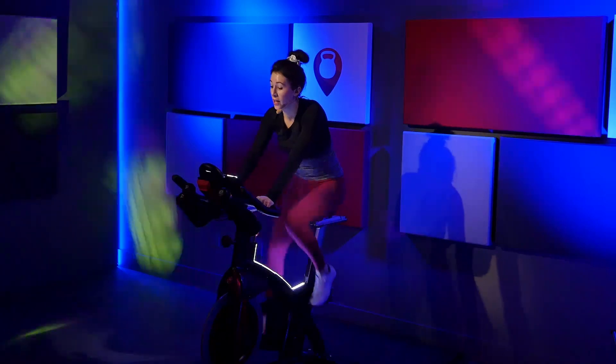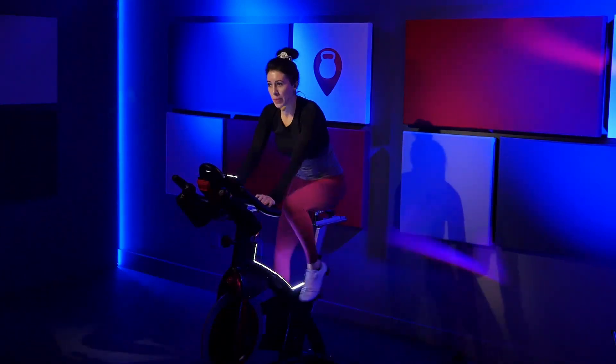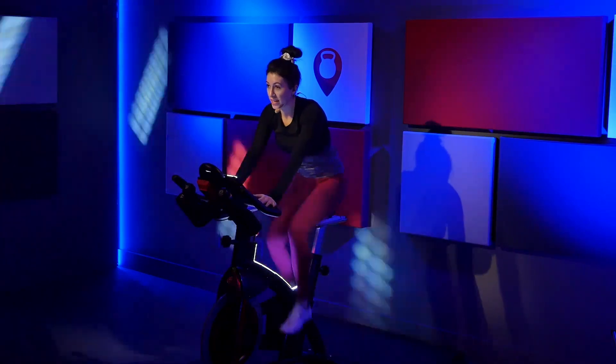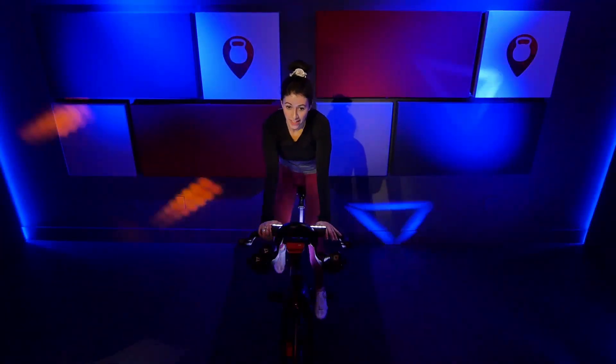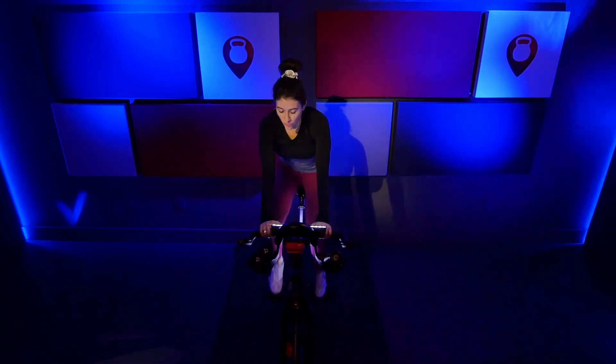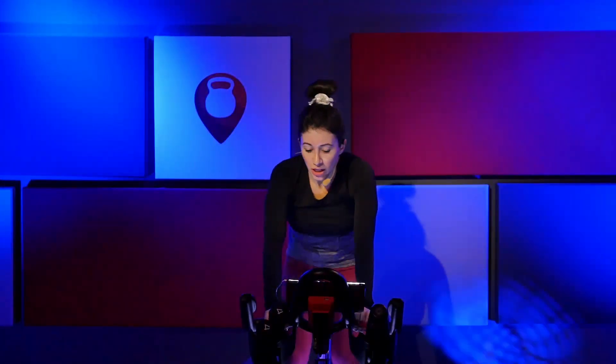Take a quarter turn off. Big inhale. Slow exhale. Keep those legs right on that pacing. Increase that speed. Here we go, one more time. Give me a quarter turn up. Increase that speed. Find a sprint right here in the saddle.